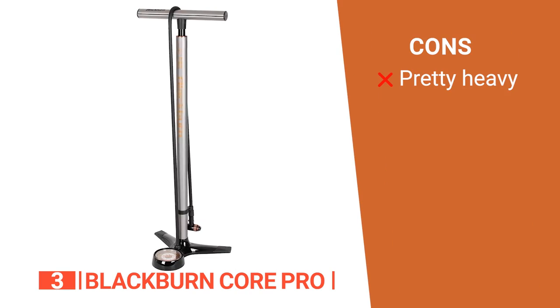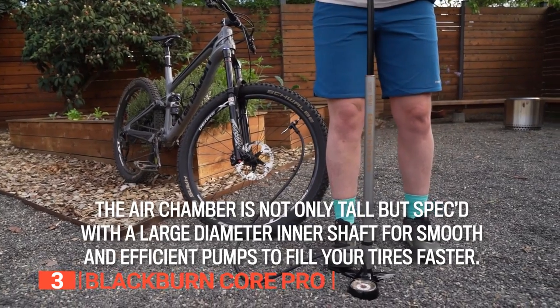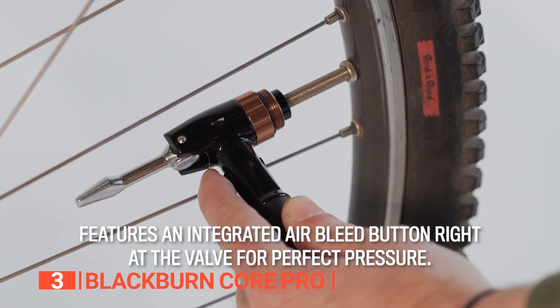However, at 3 pounds, it's not very portable. The Blackburn Core Pro is an excellent option if you're someone who keeps on top of all their family's bike maintenance. It has all the features necessary, not to mention wide valve compatibility.